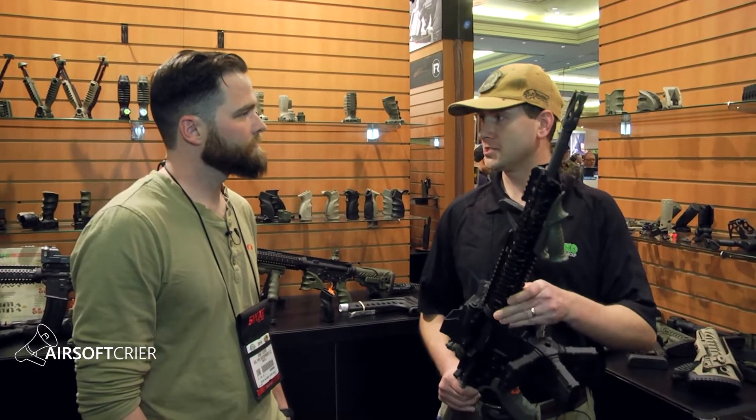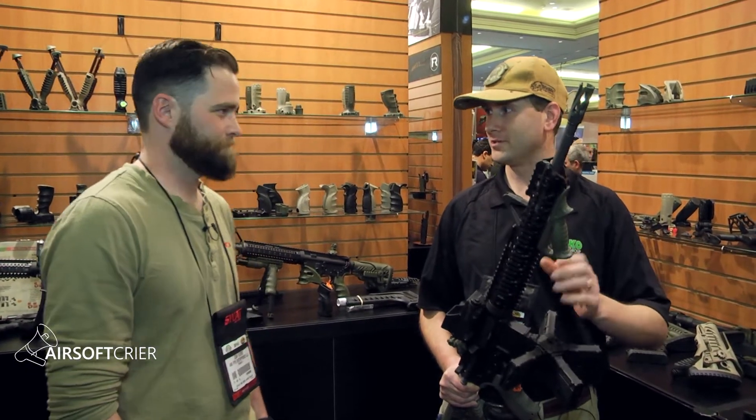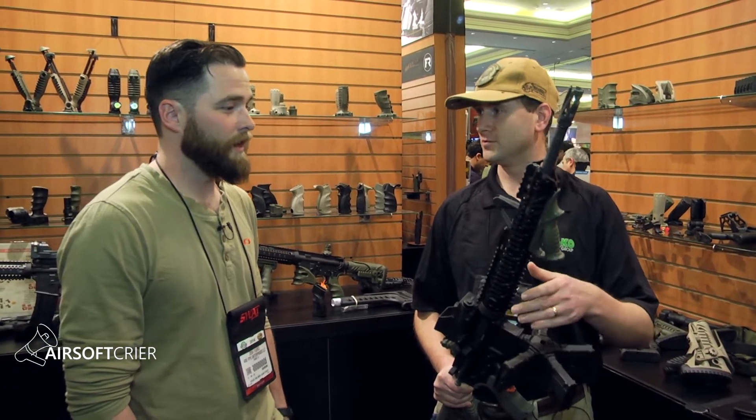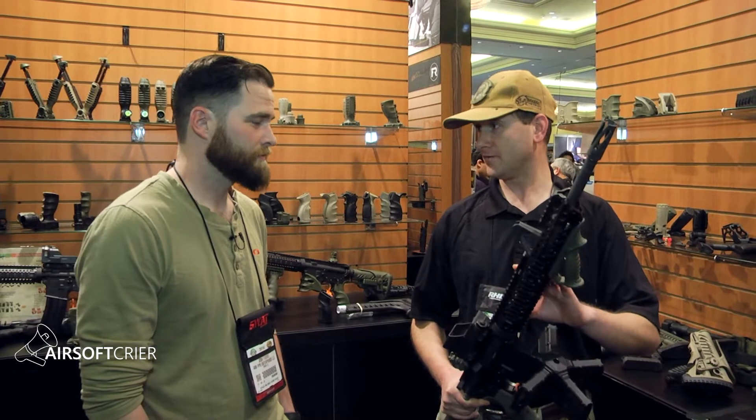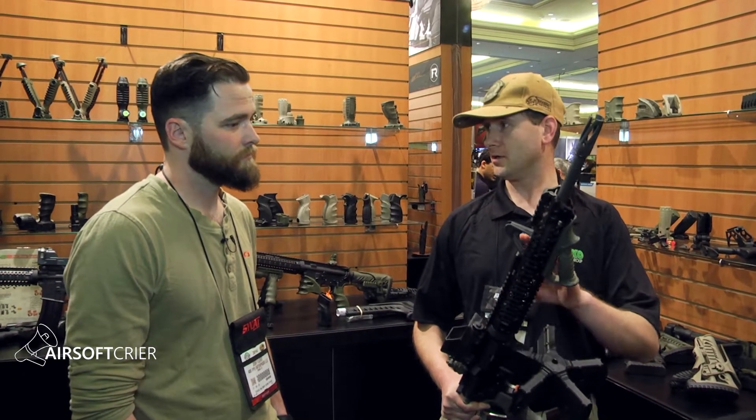Some of our stuff isn't always going to be compatible. I know that a lot of times the rails are not going to be too compatible. In many cases the industry standard has moved more towards mil-spec. So, rails are compatible. If you have an airsoft gun that you can drop a standard AR handguard onto, then actually most of our rail systems would work in that case.